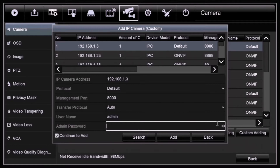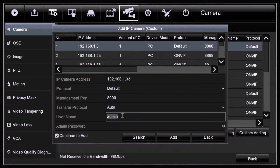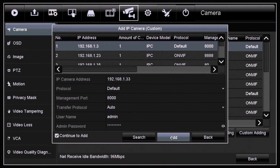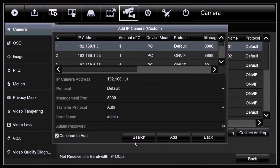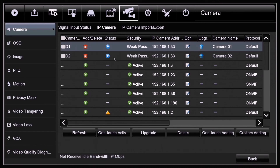Enter the IP address for the previous DVR where the TVI camera is plugged into, and under admin password enter the password for that previous DVR. Make sure you tick the 'continue to add' box, then click Add. Select the channel port of the previous DVR where the TVI camera is plugged in, and then click OK. This is how you can add a TVI camera to another DVR through network.